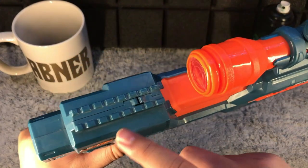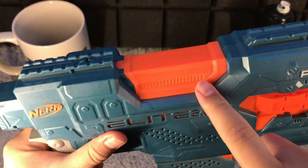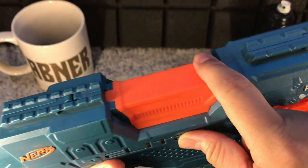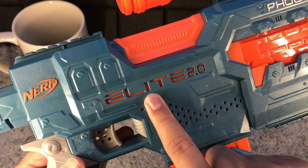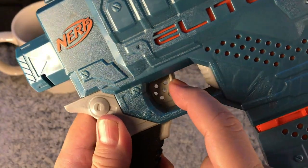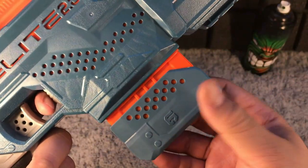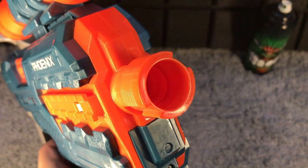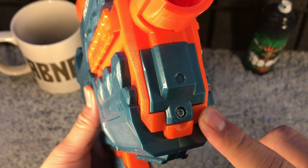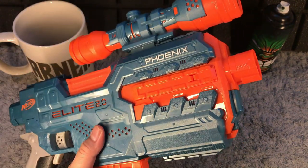It has tactical rails on top — right tactical and left tactical — as well as a jam door on top. Elite 2.0 branding, gun grip, acceleration button, trigger, and mag release button. It comes with a 6-dart mag and the gun barrel. The battery compartment is just below the barrel, and the Phoenix needs 4 AA batteries to operate.